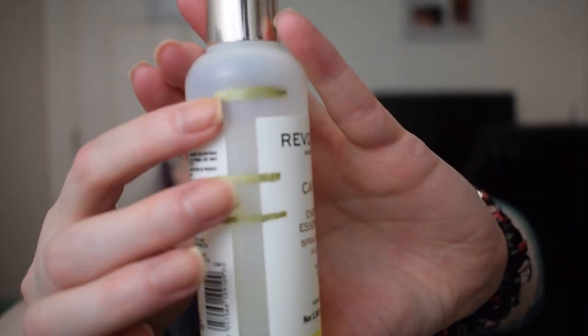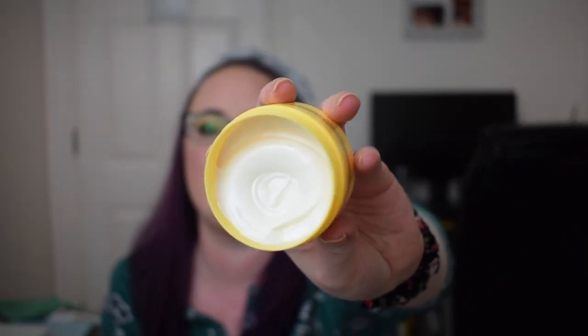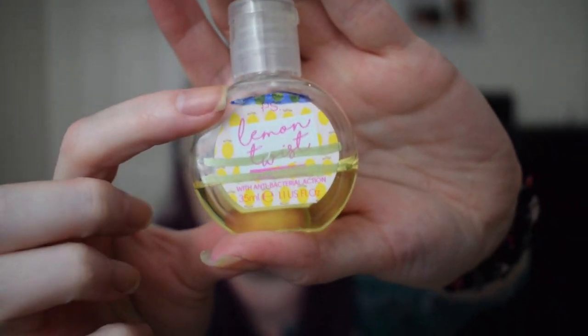Then there was a body lotion I finished, a sheet mask I finished, and a lip balm I finished. The Revolution Caffeine Energizing Essence Spray was nearly brand new when we started — it was up to the top and now we're at a blue line all the way down, but I didn't quite finish it. This will be out of my collection in 2021. There was a body butter, the Champneys A Little Pick Me Up, which I didn't touch — originally 59 grams, still 59 grams. The Avon Naturals Milk and Honey Hand Cream went from the top blue line to the second blue line. The last yellow item is the PS Lemon Twist Antibacterial Hand Gel, finishing at the second gold line.